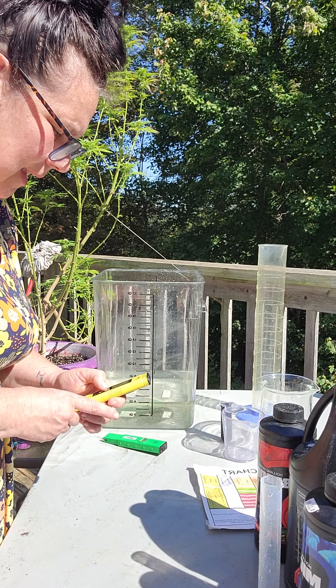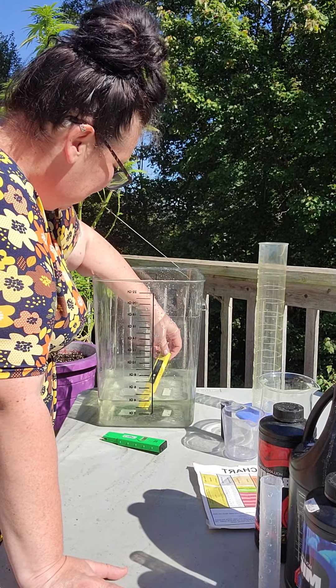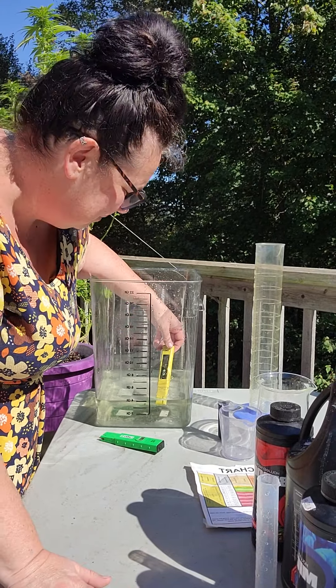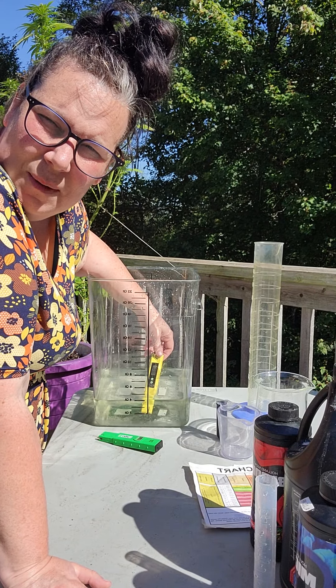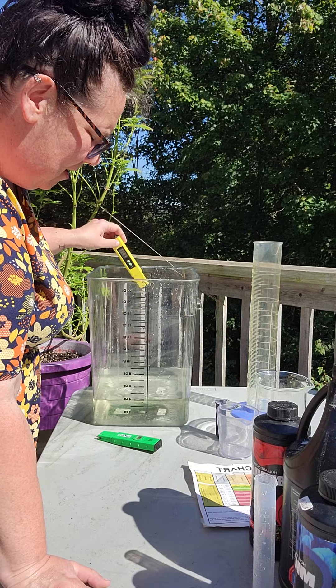The other thing I want to check is my pH. I use a pH pen. For outdoor plants my goal is usually around 6.5. These nutrients will drop the pH of your water naturally anyway, so it's always best to test it afterwards. I'm at 6.0 — pretty much right on. And that's great.